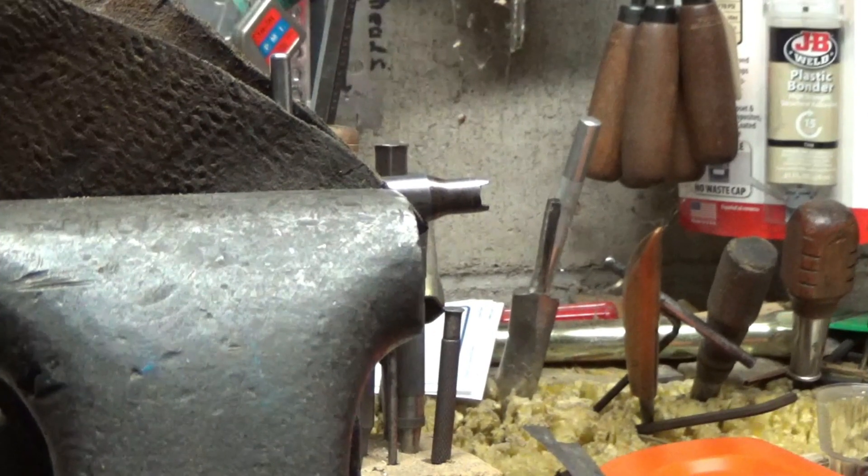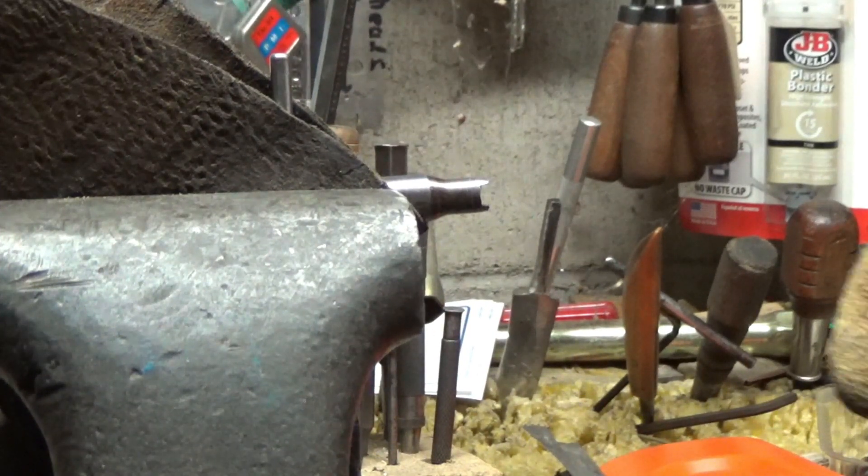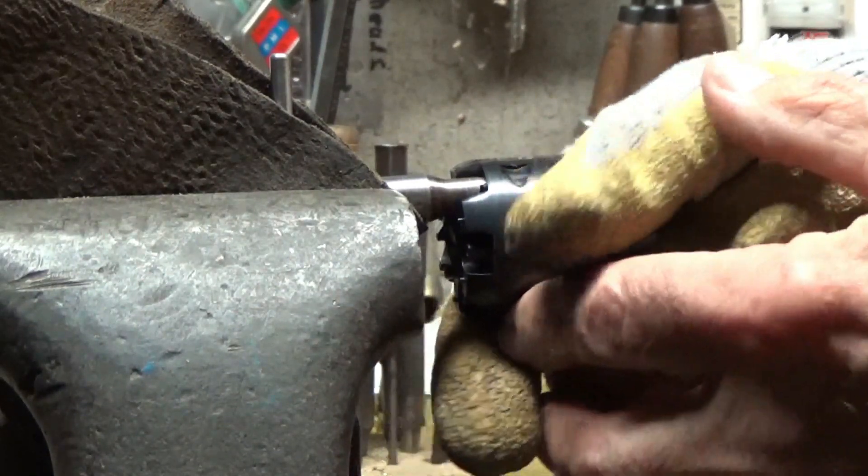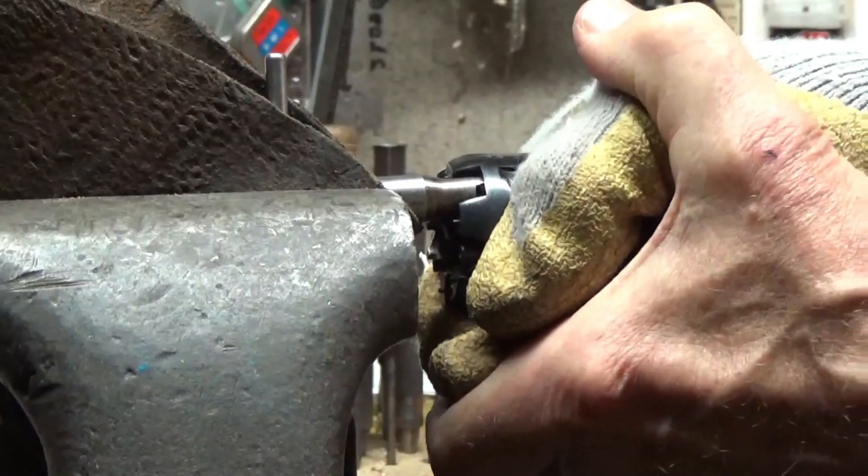I have a link in the description to a video where I show a method I've been using for nipples that need some extra persuasion. It's been working pretty good so far, and I'm sure there are situations where I'll need to resort to something else.